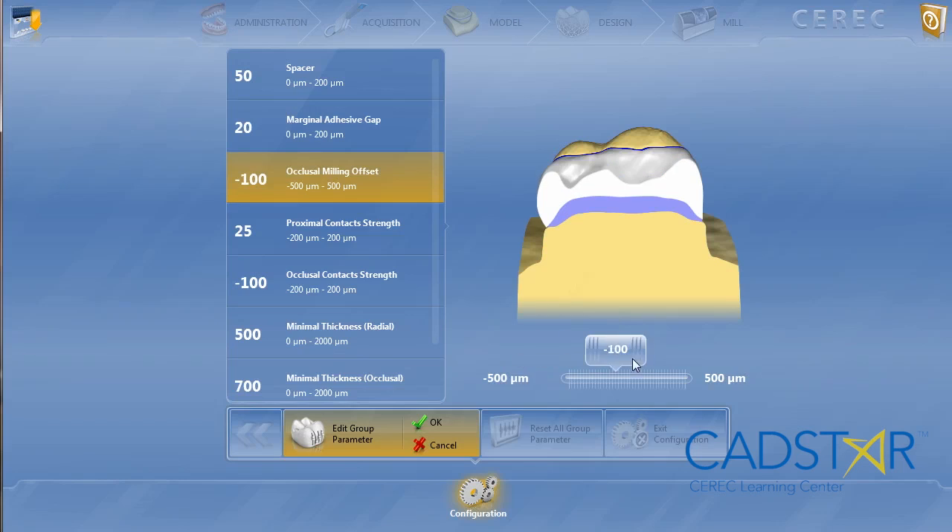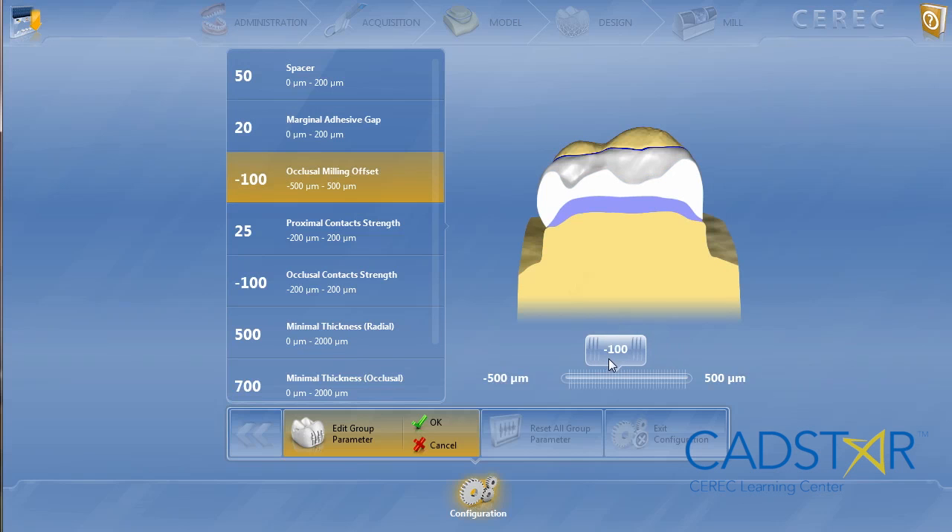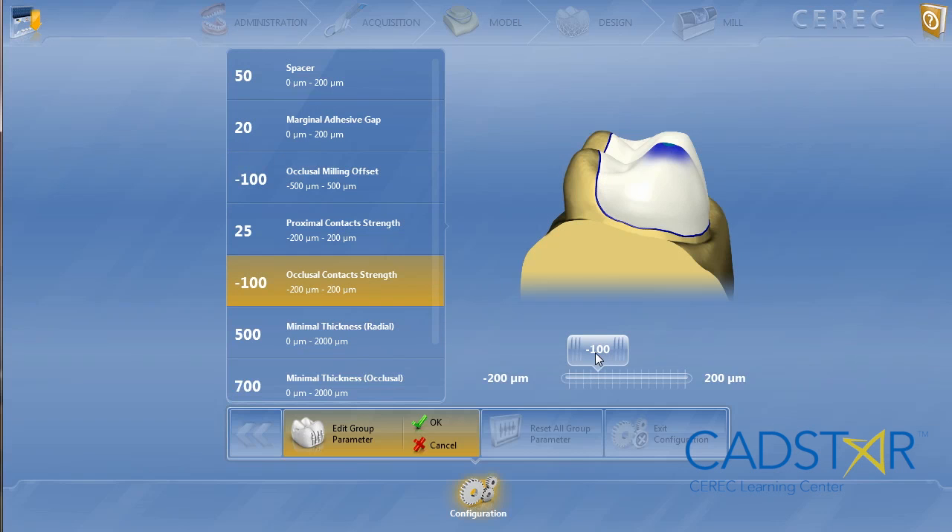Now on occlusion, there are two parameters: your occlusal offset and your occlusal contact strength. Occlusal offset: negative 100. Occlusal contact strength: negative 100.